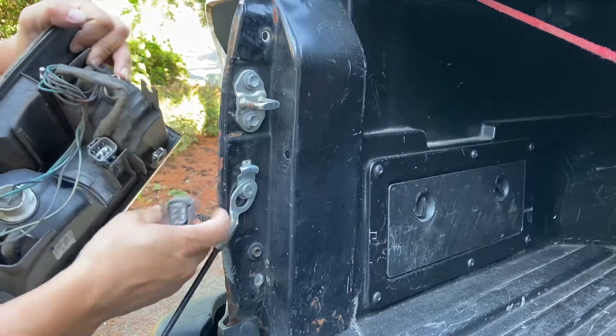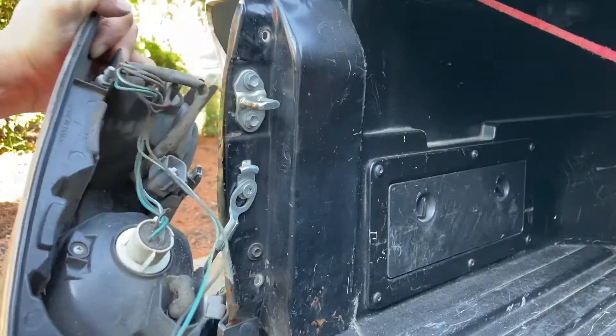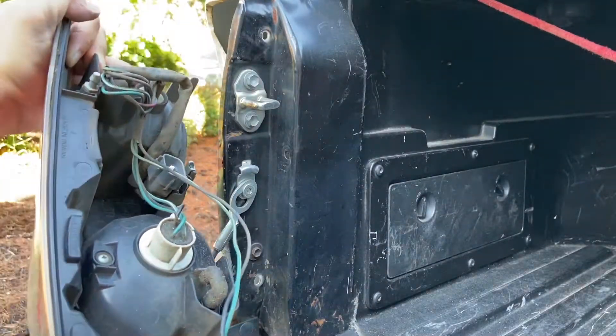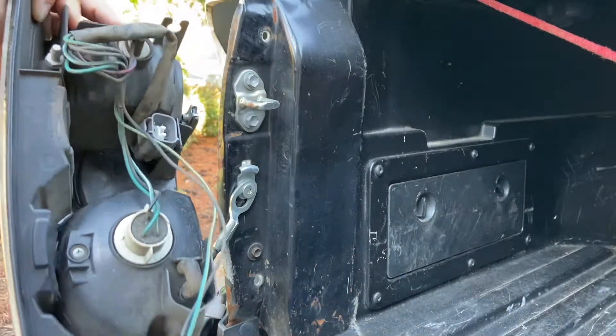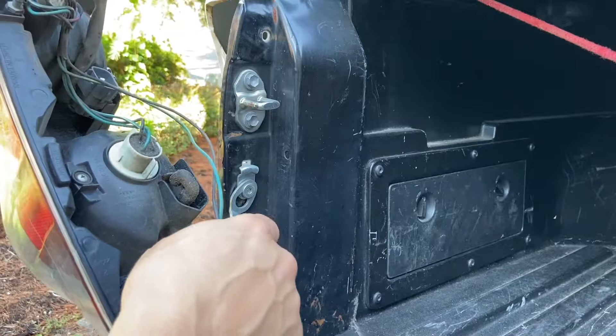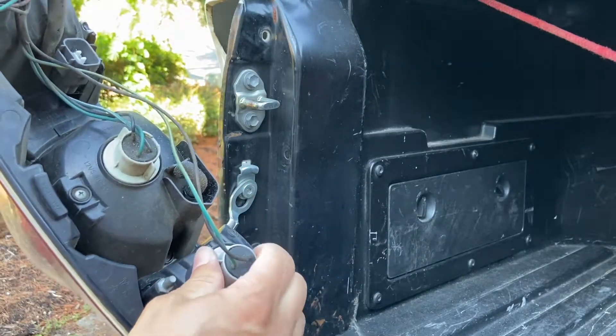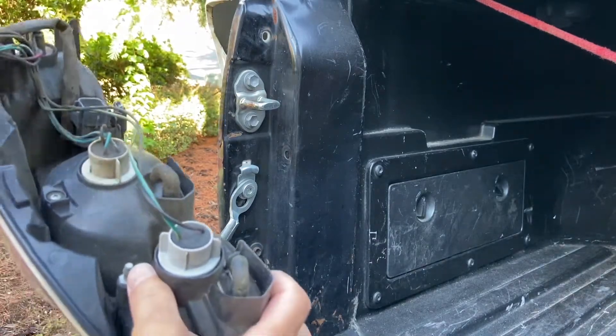If the bulb sockets didn't come with your newer unit, you'll need to transfer them from the old one. To remove them, they just click — usually they twist this way and come out just like that.